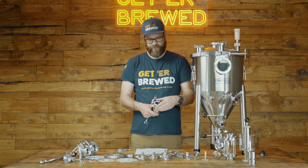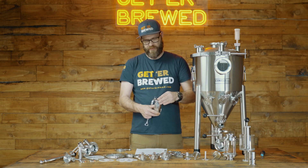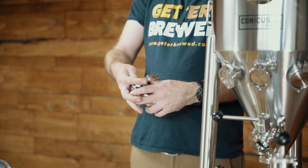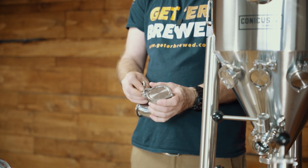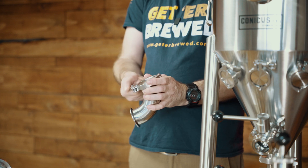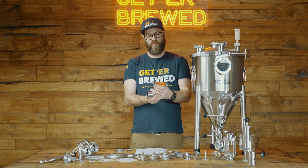So that fits straight into there. You'll have your other part fitting nice and securely as well, and that all goes together. And that's it — there's your tri-clamp fitting all put together.